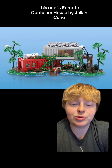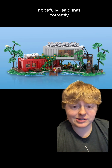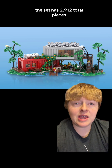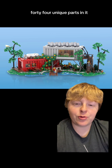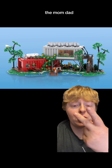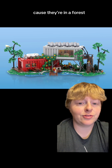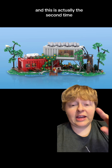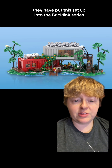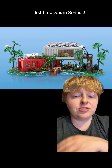Today we're going to look at this one — Remote Container House by Julian Curie. This set has 2,912 total pieces and 444 unique parts. There are also three minifigures: the mom, dad, and son, plus a little puppy dog and some other cute animals because they're in a forest. This is actually the second time they have put this set up for BrickLink Series voting. It has been redesigned — first time was in Series 2, now in Series 5.